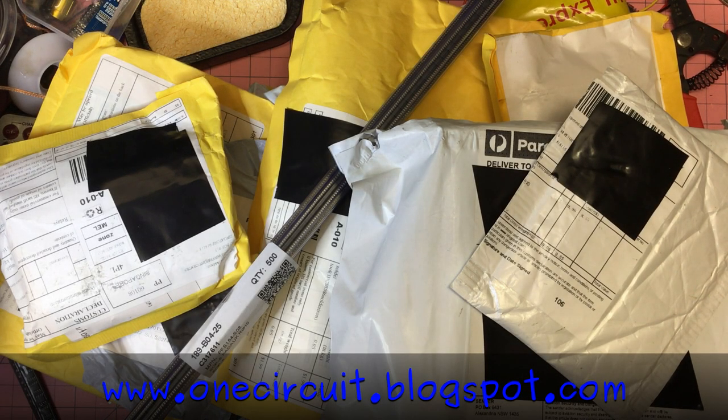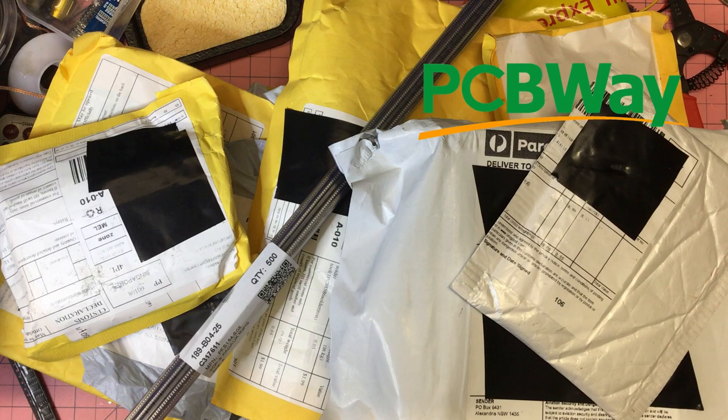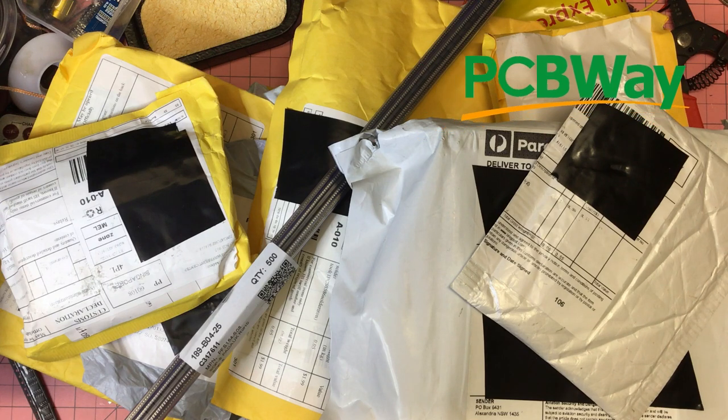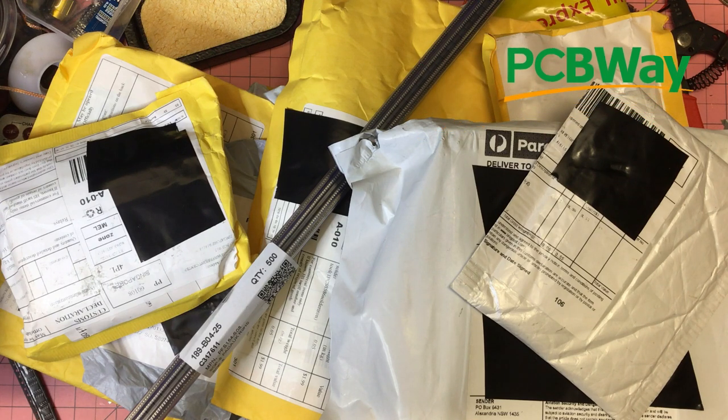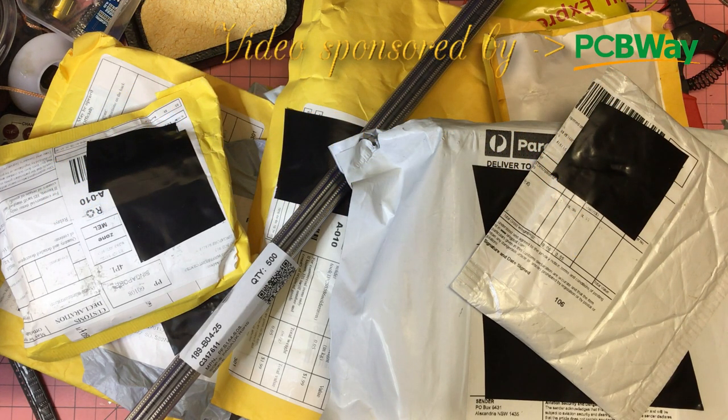One strange by-product of the world going crazy in 2020 is the mail. Whereas I'd expect maybe one or two parcels every week or so, we get nothing for weeks on end and then suddenly everything arrives at once. So this is a mailbag again — another bit of a monster one — so let's go through it and see what's in there.